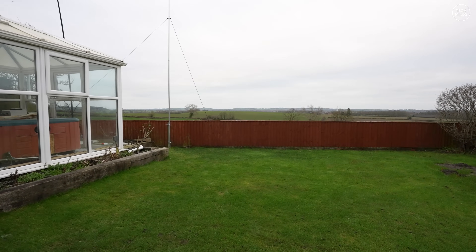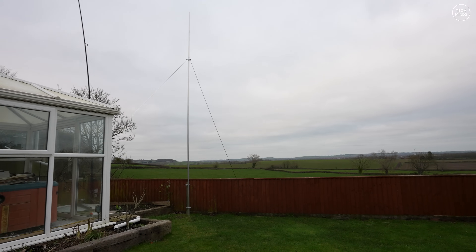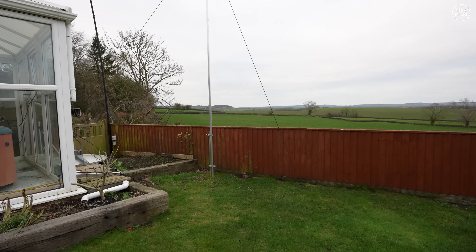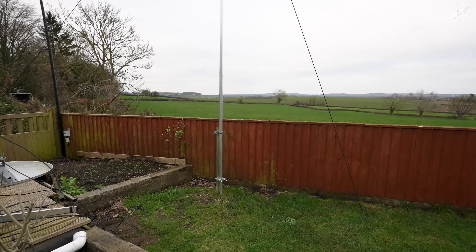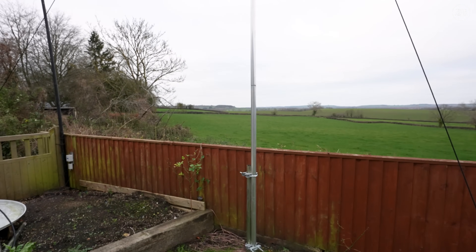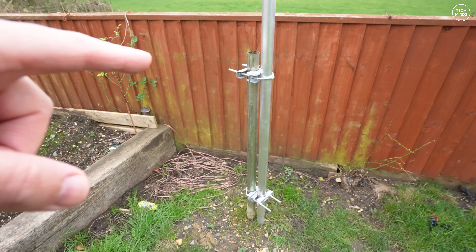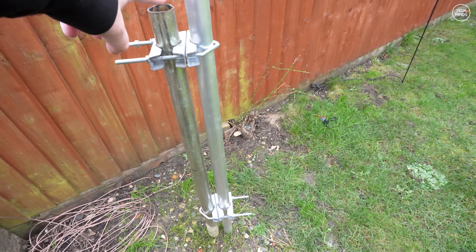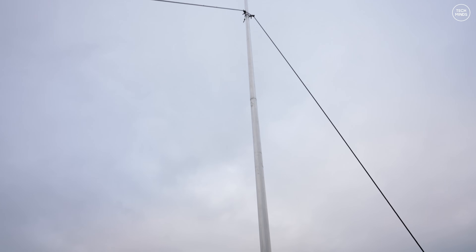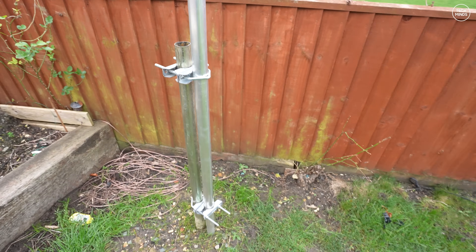Welcome back. You might notice my hex beam is currently down — that's because I'm going to be using this post as support for another antenna. I've been testing out a new way of mounting an antenna here. This is a concreted steel post in the ground which I normally use for my satellite dish, but I've brought some swagged poles.